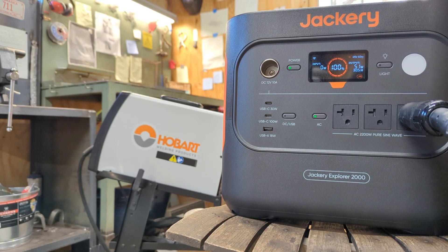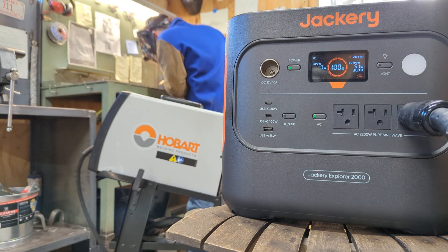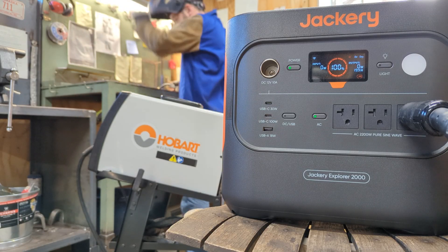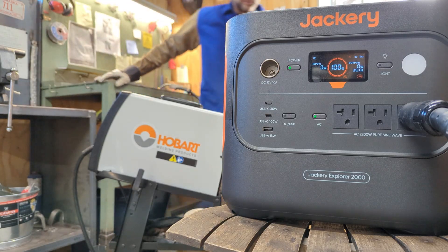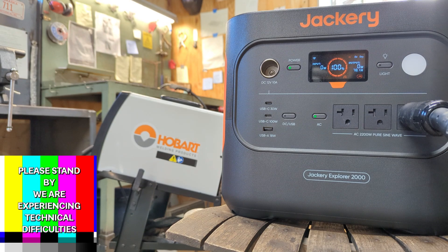So that's your output right there — 51 watts. I'm betting that's going to shoot way up here in a second. Let's see if we can make it to 10 feet. No, that did not work. Okay, the Jackery seems okay with it. The welder does not.